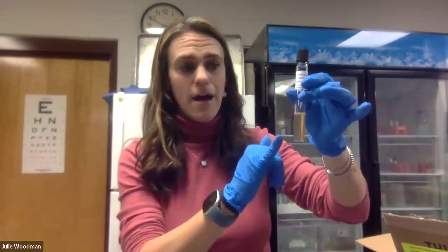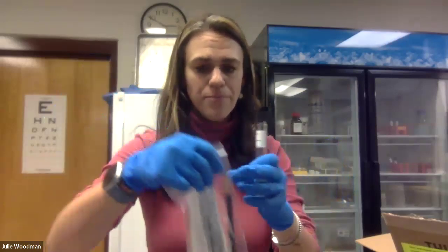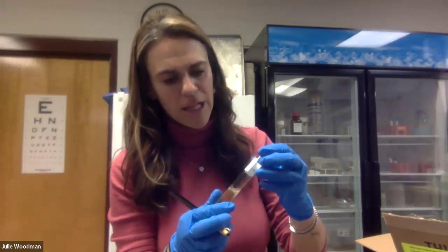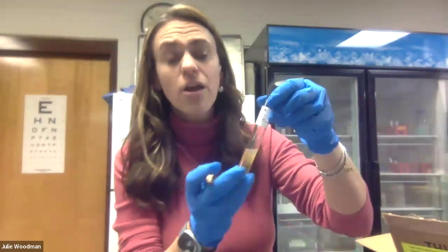One other thing you want to be sure to do — and it would have been good to do before transferring the culture — is label your tube. Your kit includes a marker, and a Sharpie also works. I'm going to write E. coli on the tube so that I know this is my E. coli culture, and when future experiments call for E. coli I know I'm grabbing the right thing.